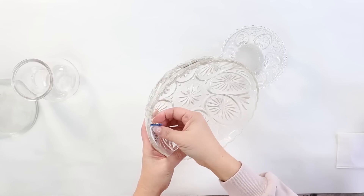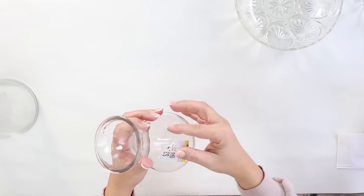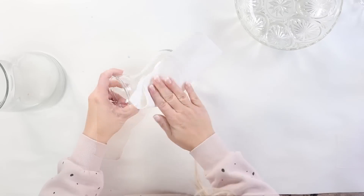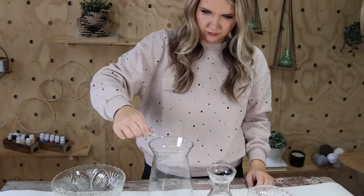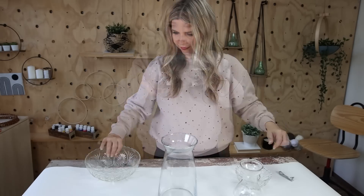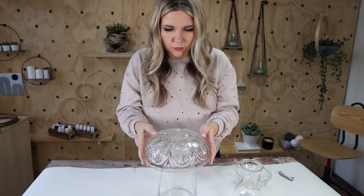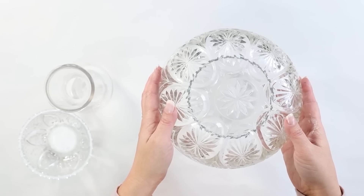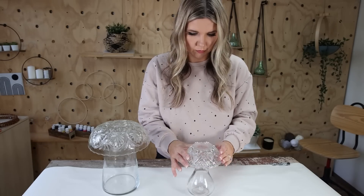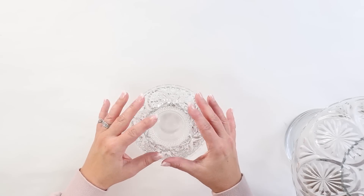The first thing to do is remove all stickers, then rinse and clean the vases really well and make sure they are dry. Then I used E6000 on the top portion of the vase and set the bowl on top, repeating those steps for the other vase. You want to let your E6000 sit overnight because it takes a while to set up.